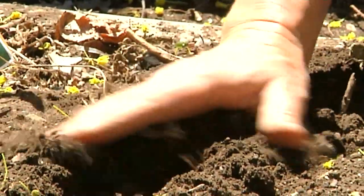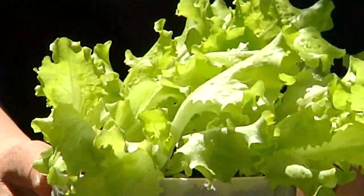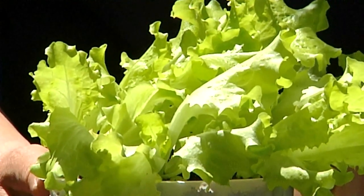Let's cover the seed row, pat it down a bit, and then label the row. Here's a six-pack of some black-seeded Simpson seedlings.